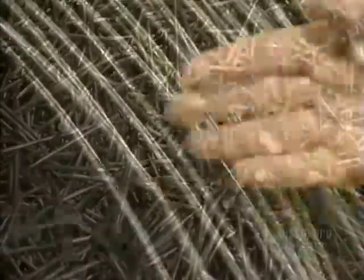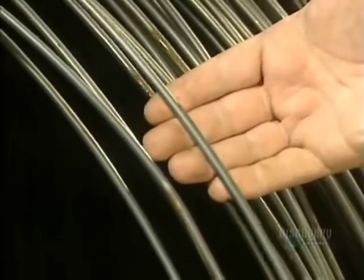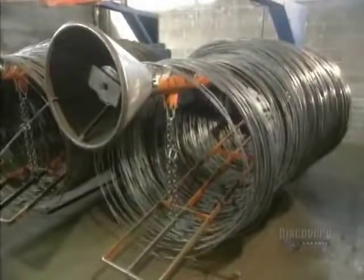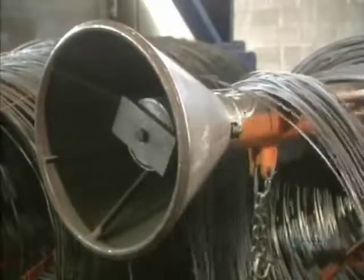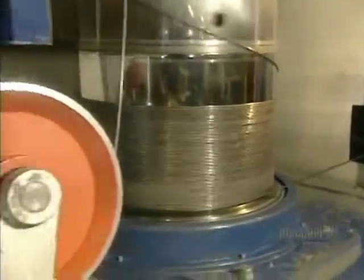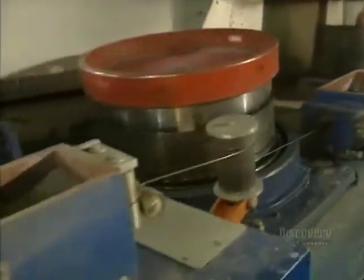There are hundreds of varieties of nails being made, and they're made of very durable carbon steel, all starting from steel wire. Rolled up on a drum, this steel wire weighs in at 2,045 kilos. The wire's diameter is 6 millimeters, and that's too large, so they'll have to reduce its size.